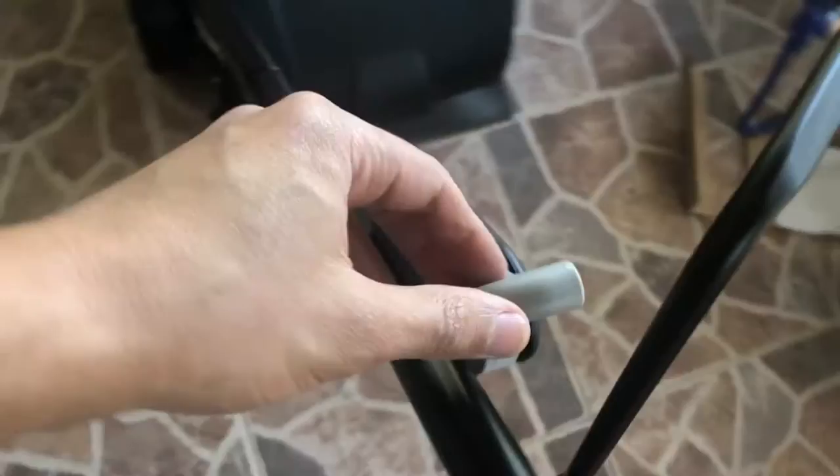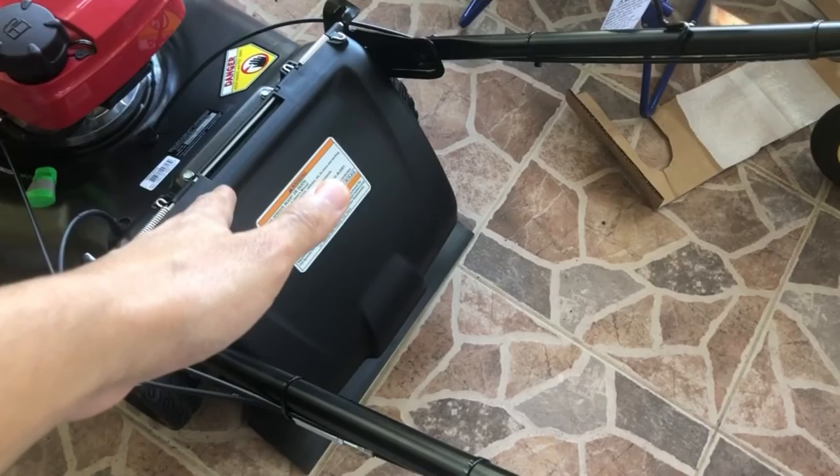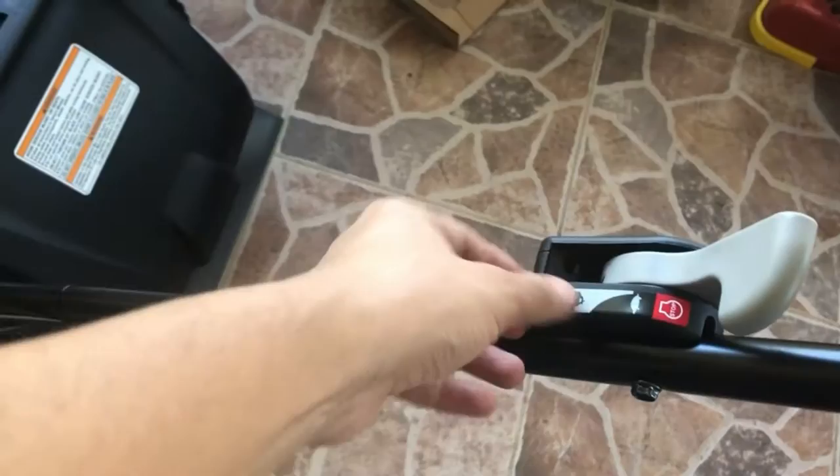You can control the throttle, which is great. Anytime I'm going to use the bagger, I can literally just lower the acceleration, stop the blade, pull it out, dump it in the bag, and put it back on. The bag goes on these notches right here on each side — very easy.